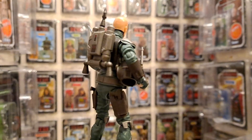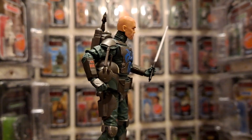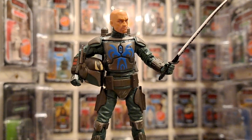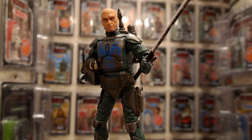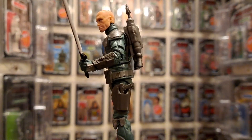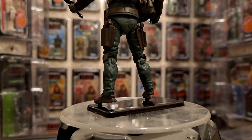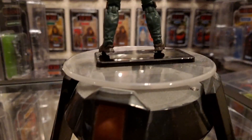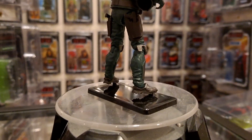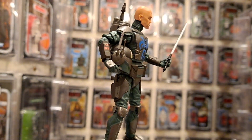I'm digging this. Speaking of Vizsla clan - House Vizsla - I'm looking forward to opening Shea Vizsla; I'll do that on Only One Fans. Look at that figure. And then you've got Paz Vizsla - you've got Pre Vizsla, Paz Vizsla, Shea Vizsla. I love the fact you've got all these houses - you've got House Kryze, and then you've got Wren, and then this is Vizsla. What a great figure.